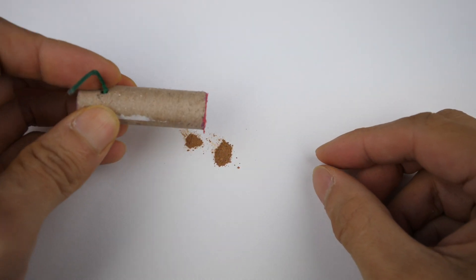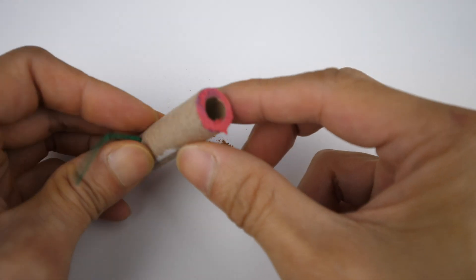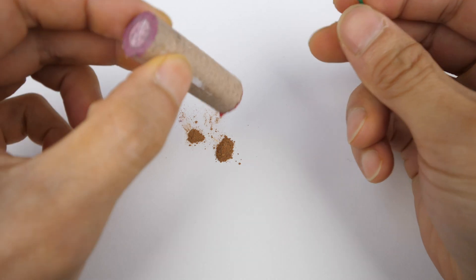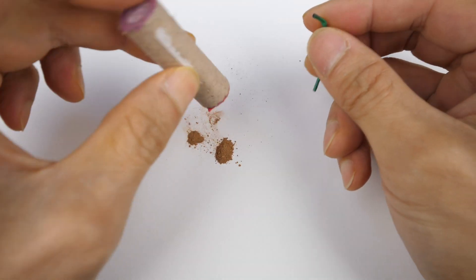I'm going to make the egg. It's a little bit. Thank you.